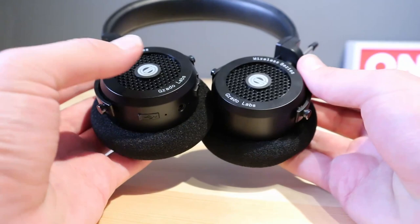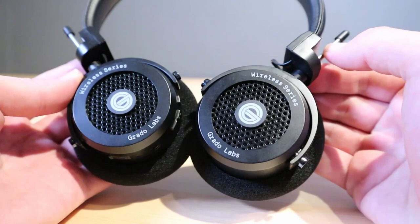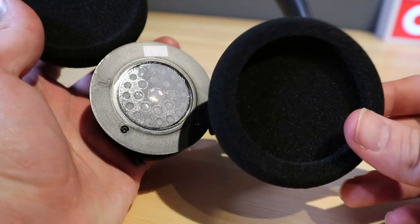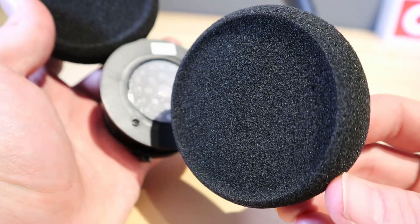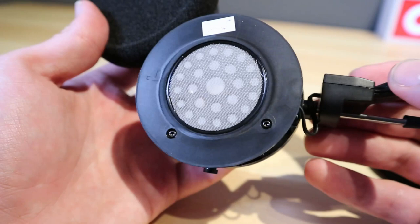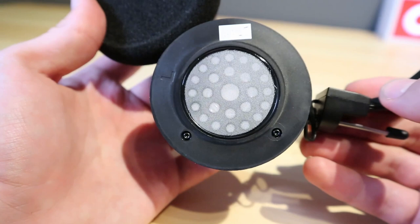Comfort-wise, as I alluded to earlier, these things are seriously lightweight. When you take into consideration the unique foam ear cups and the slimline headband, it makes for a very comfortable set of headphones. The ear cups are a breath of fresh air from the norm, and your ears will be thankful as there's very little tension or pressure. Even after hours upon hours of listening, you will find very little fatigue or soreness.